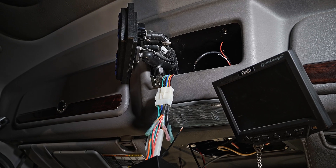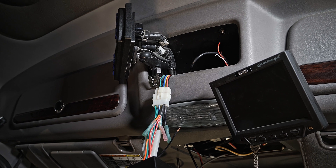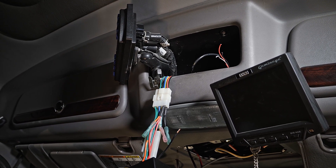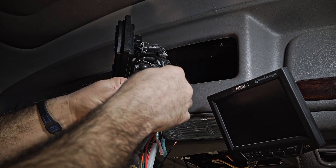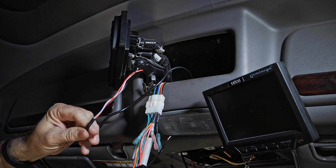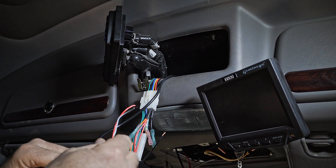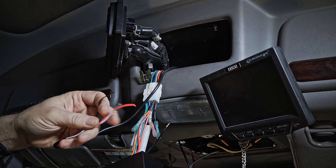Before we started this portion of it, we've disconnected the batteries so that we don't have power in the cab and don't short anything out. We have routed the wires for the Haas unit and have them accessible here where we're going to make our connections. We also have the other end out to where it will connect to the Haas unit for the potential mounting position.